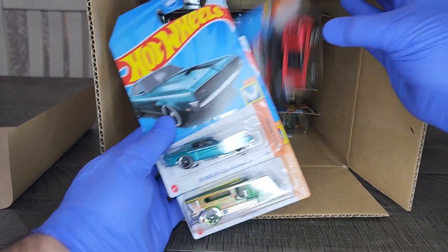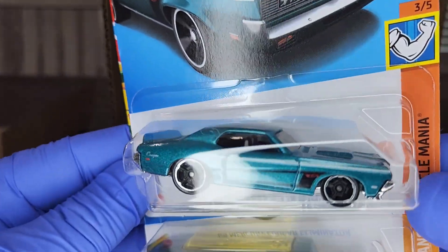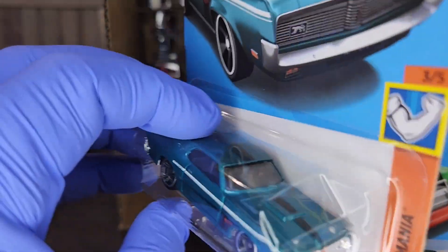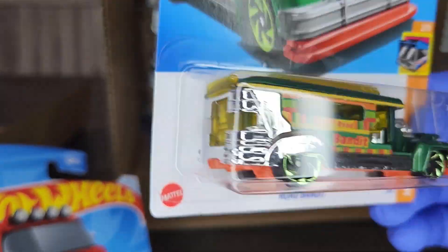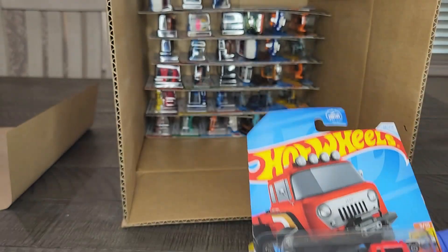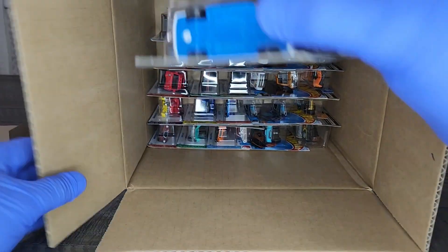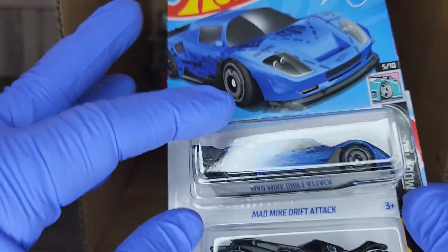Let me get my box repositioned and dive in for a few more cards. Mercury Eliminator — love that color. '69 Mercury Cougar Eliminator, nice aqua. Road Bandit — pretty cool little bus. '57 Jeep FC in flat red — nice color, nice model. About the third or fourth colorway on that.